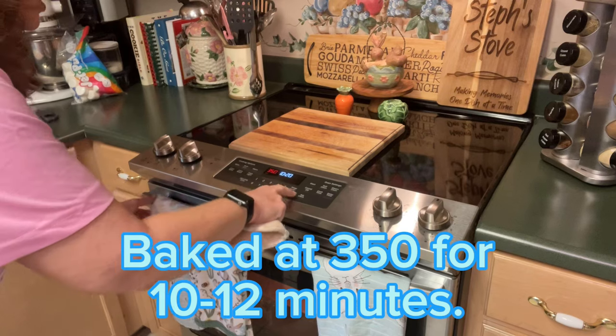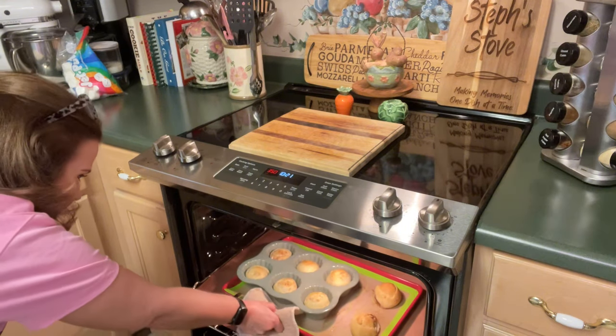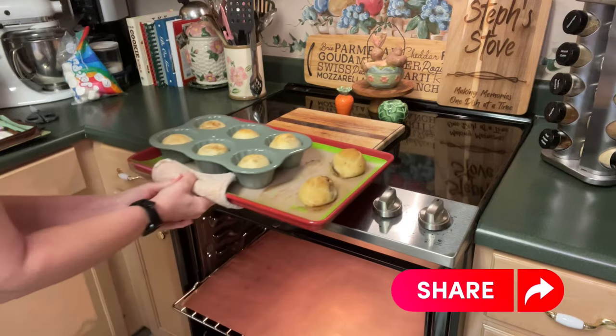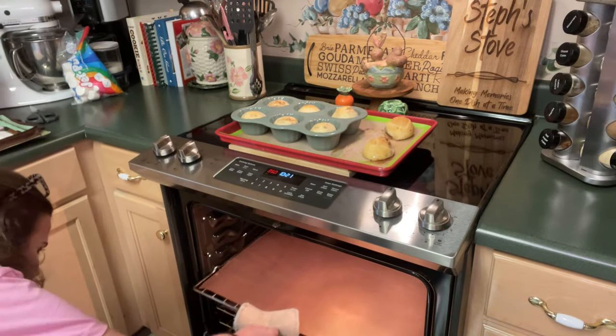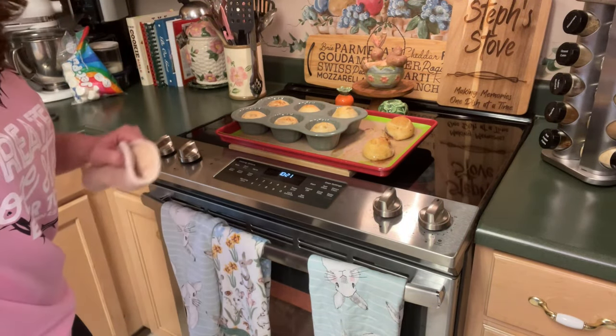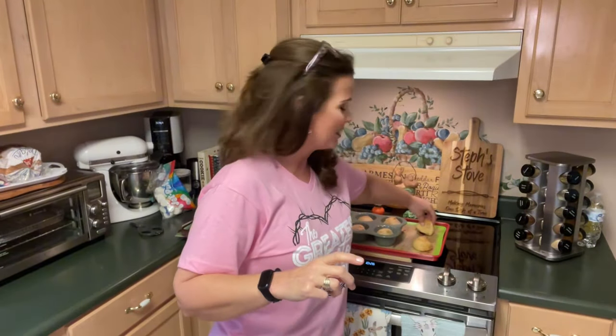Our rolls have been baking for about 10 minutes. I'm going to take them out. We do need to let these cool for a few minutes before we open them. After three days, the stone was rolled away, and they opened, and the tomb was empty. It was completely empty. The tomb was empty that day, and it's still empty today.